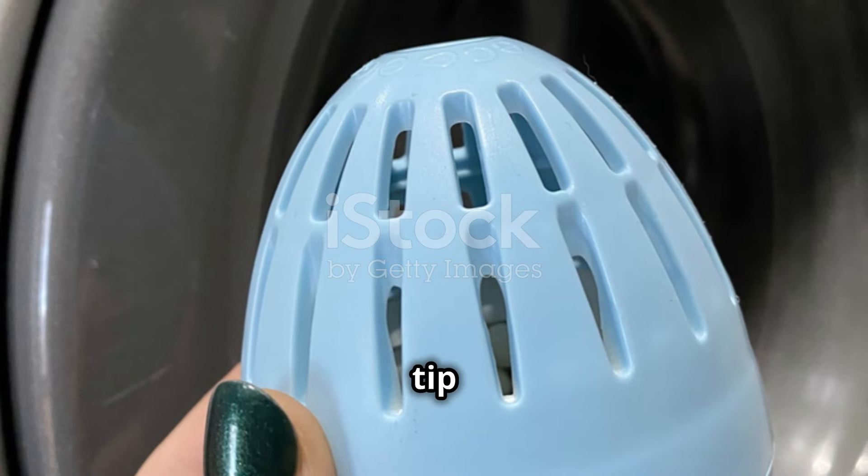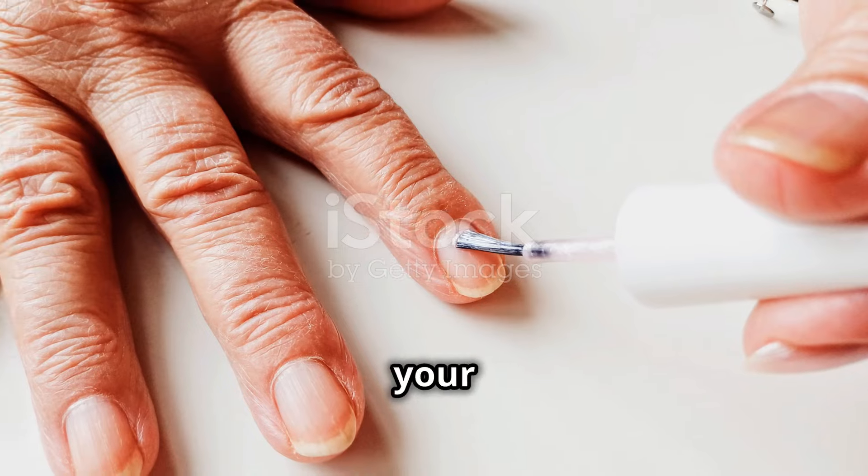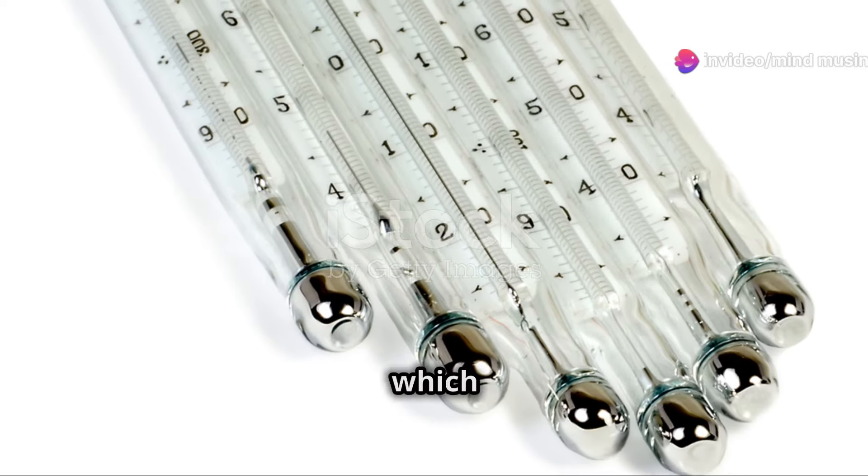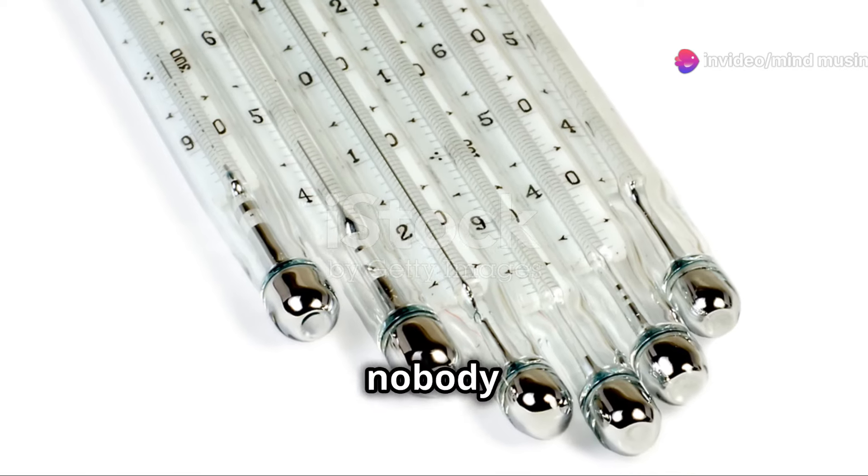But here's a pro tip. Always make sure to roll the polish bottle between your hands instead of shaking it vigorously. This prevents air bubbles, which can ruin your polish application, giving you a bumpy finish nobody wants.